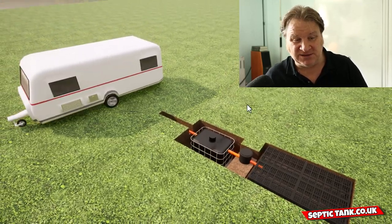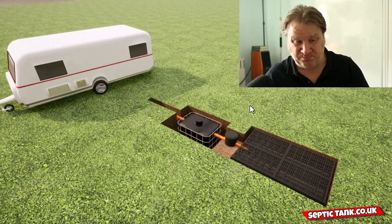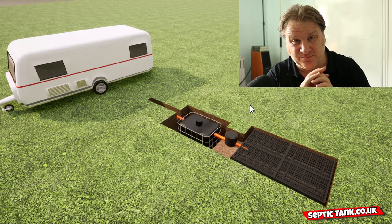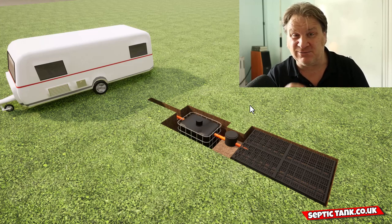You also get the drainage field crate. So basically you can get the cube on its own, or you can get it with a septic tank and soak away kit. But in answer to your original question, the cube septic tank can fit with virtually any situation and scenario.